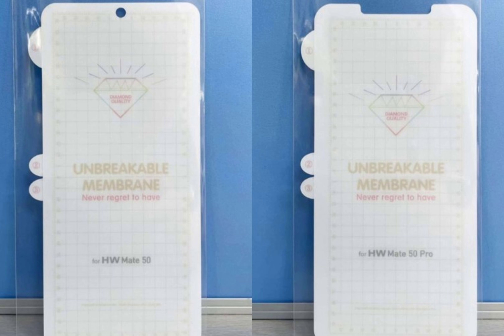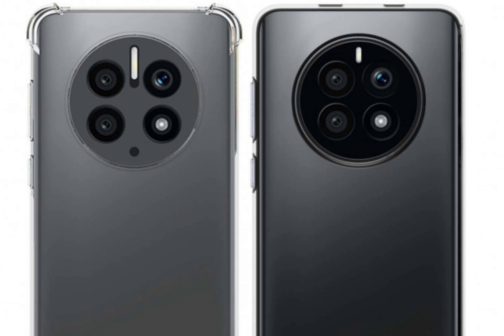It will be a 4G-only chip because 5G has been banned due to the US ban. The reliable Chinese tipster Digital Chat Station showcased the reported rear design of both the Mate 50 and Mate 50 Pro.